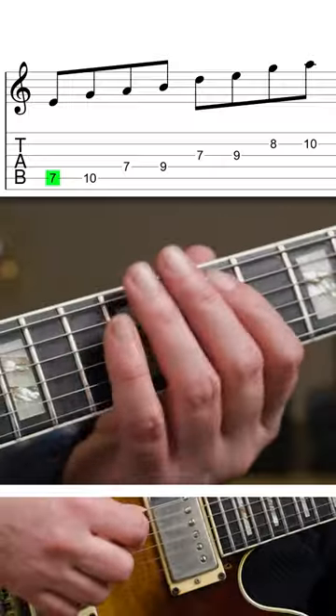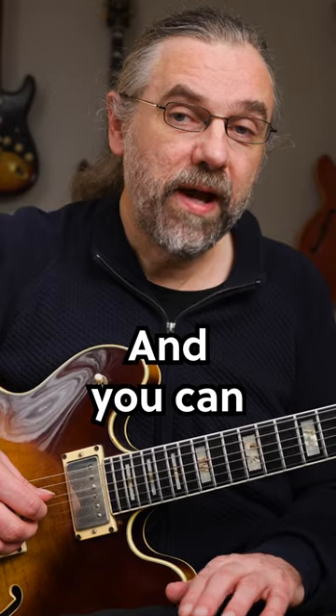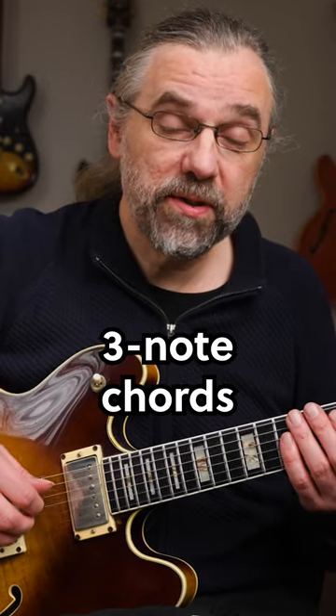You can play that scale like this. And you can turn that into four three-note chords like this.